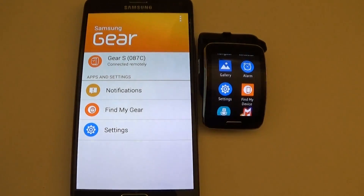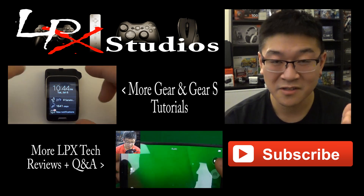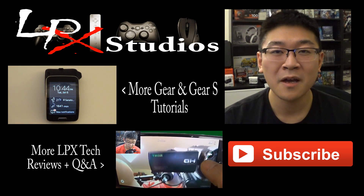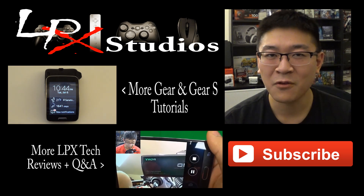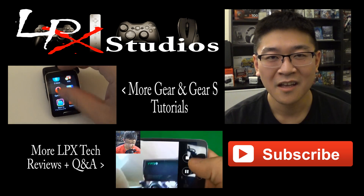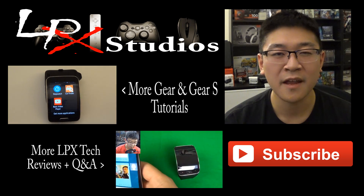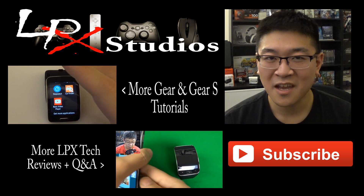So there you have it folks. Thanks for watching my video. If you have additional questions on more Gear S functions or Samsung Gear devices, go ahead and click that playlist right next here. If you want to know more about other reviews and unboxings I've done, hit that next playlist button down there. If you haven't already, please hit that subscribe button below to support my channel. If you have any questions or comments, both positive and negative, leave them in the comment section below — I'll be more than happy to answer. Thanks for stopping by and see you in the next video.